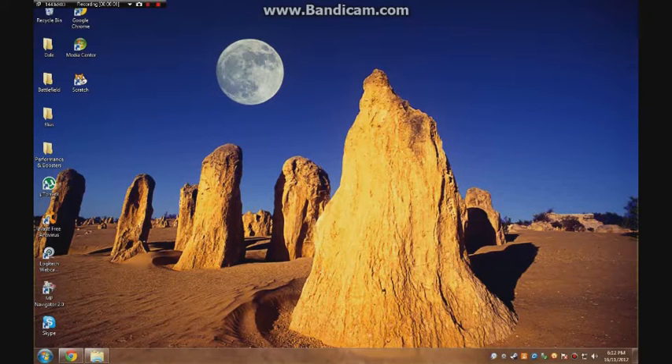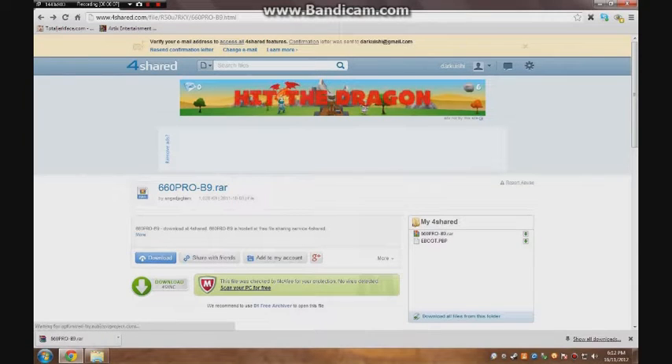Hello, this is Scooby with a tutorial on how to download and install custom firmware onto your PSP. All links and steps are in the description below.